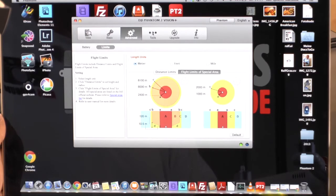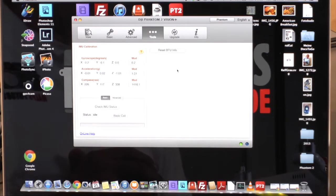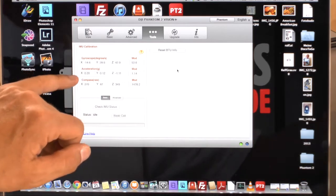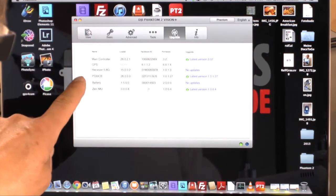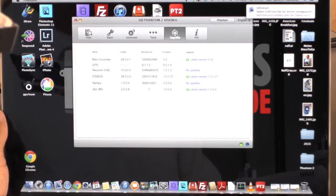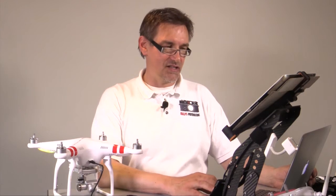Next point is Tools. Here we have the IMU calibration — I've only done this once with an advanced calibration. If everything works fine and the values are good, you don't need to do an IMU calibration. You can verify by checking that the gyroscope, accelerometer, and compass all respond correctly when you move the Vision. Under Upgrade, you'll see the main controller, GPS receiver, camera, battery, and IMU — if they're all at the required level, no upgrade is needed. If an upgrade is required, simply press the upgrade button and the software handles it.